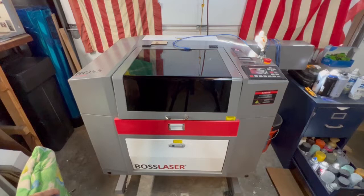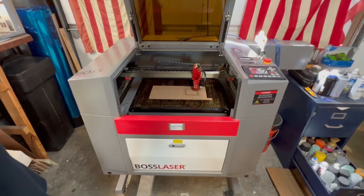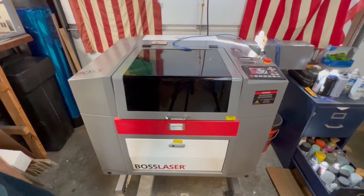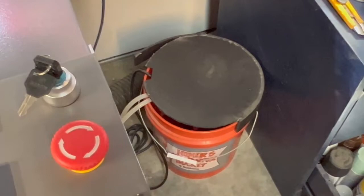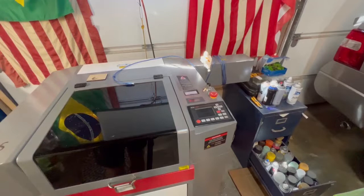This is my Boss Laser Cutter, the LS-1420. It was quite expensive — I opened a credit card with 18 months of no interest so I could pay it off without paying extra, making sure to pay it off in time to protect my credit score. I use it to cut buildings, walls, bases, and all kinds of things. I have a bucket of distilled water that cools the laser tube in the back, and my Michelin Man figure sitting right there — I'm a fan.